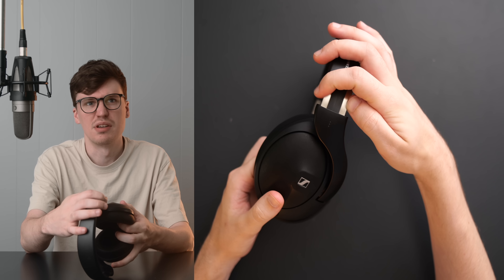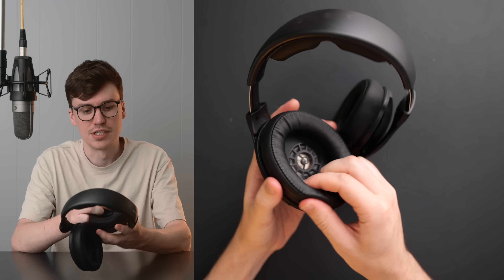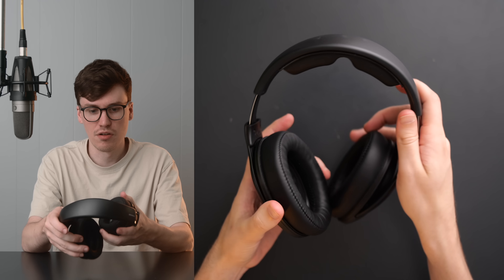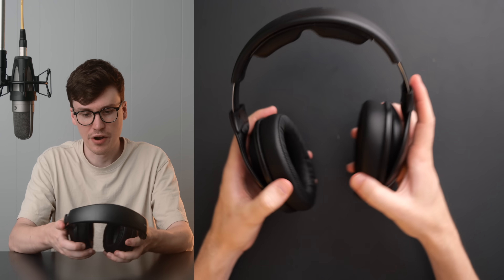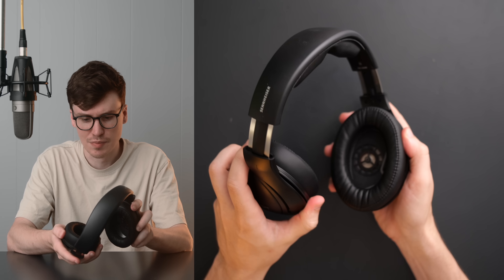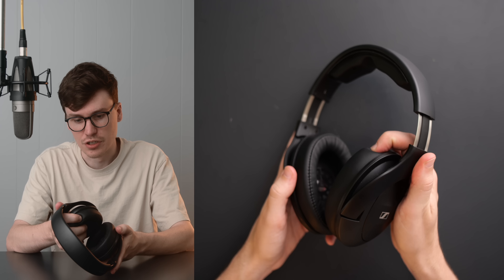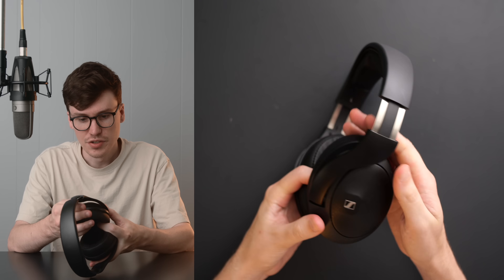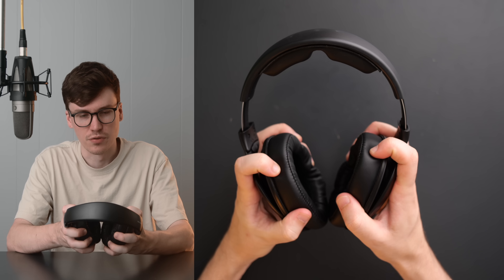The adjustment mechanism is a much higher quality, and these pads are nice. They're deep, wide, and tall. This thing has a ton of padding on top in just the right areas. It's a bit clampy out of the box, but it loosens up nicely over time. This is a pretty solid evolution of the design used for the 560S, improved in a lot of ways for the HD620S. And honestly, for me, it's really, really comfortable.